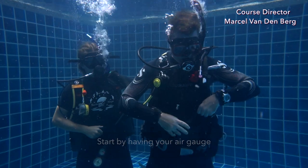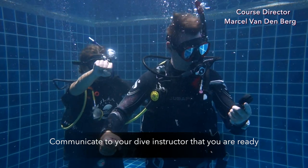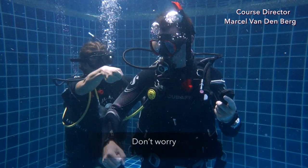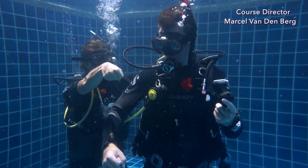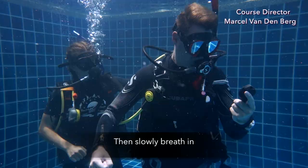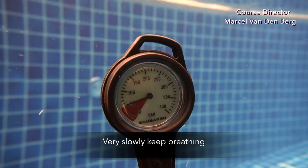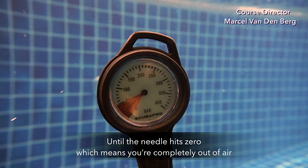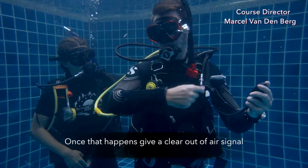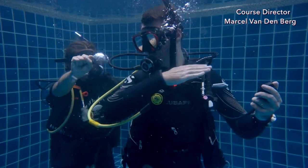Start by grabbing your air gauge and hold it in front of you so it's easy to look at. Communicate to your dive instructor that you're ready, and then your dive instructor will start turning off your air — this will take a little bit of time. Once the air is completely turned off, slowly breathe in and you will see the needle of your air gauge go down. Very slowly keep breathing in until the needle hits zero, which means you're completely out of air. Once that happens, give the out-of-air signal to your instructor, and the instructor will open up your tank again so you can comfortably breathe.